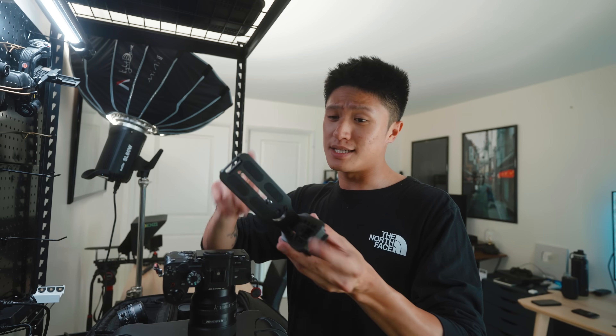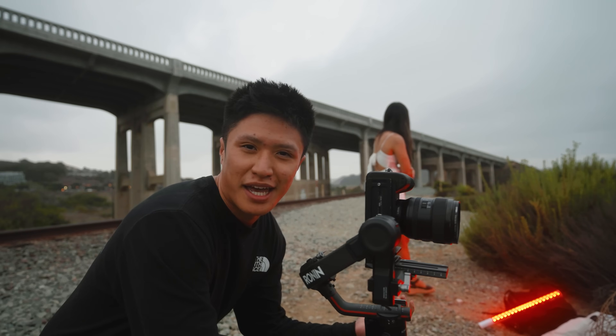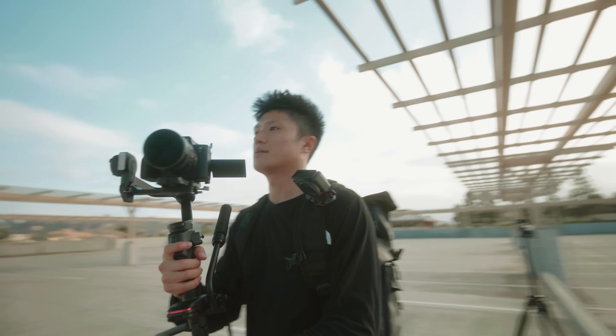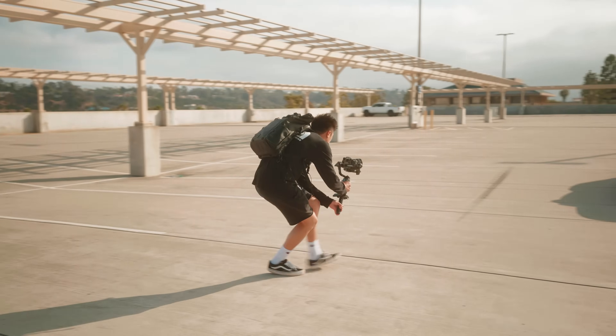To answer the question of whether you can replace your gimbal and go fully handheld — yes you can, but you are adding a lot of additional steps into your post-production, which could be a dealbreaker for some. Beyond excluding the gimbal from my backpack and reducing weight and time spent balancing for both vertical and horizontal setups, going all handheld really speeds up my run-and-gun workflow. Another really important aspect for me is getting much smoother car B-roll — mainly the speed ramp style B-roll I've been filming a lot on Instagram Reels.